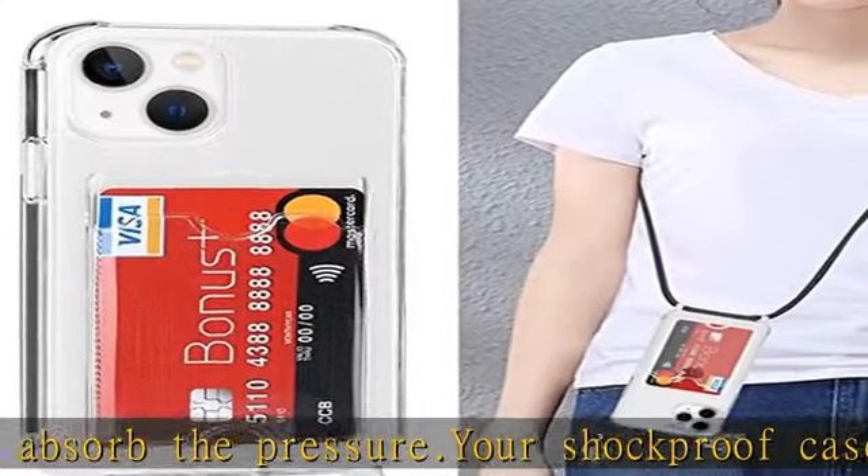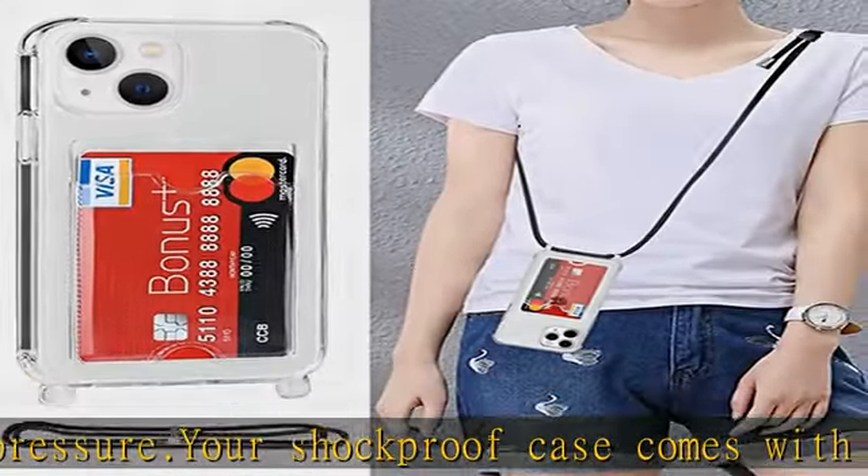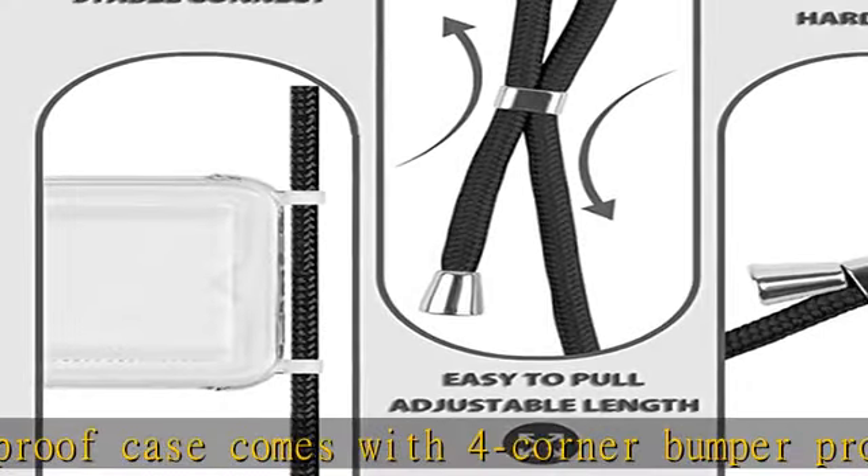High quality TPU — made of flexible and soft TPU material, easy to install and remove. Precise cutouts for speakers, power port, audio port, and buttons. Check the description to get this product today at the best price.